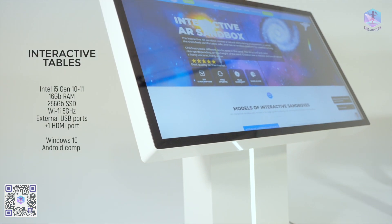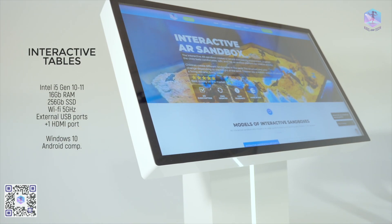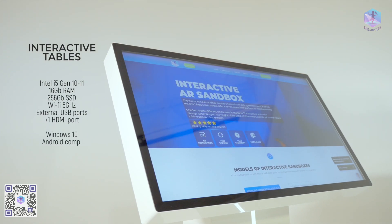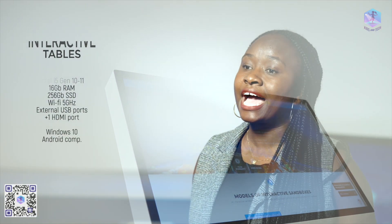All our interactive tables are based on generation 10 and 11 Intel processors. In the basic configuration, we install an Intel i5, 16 gigabytes of desktop memory, and a 256 gigabyte SSD for fast loading and system operation. The operating system is Windows 10, and we can also set compatibility with Android to download games from the Play Market. All our tables have 5 GHz Wi-Fi and a port for wired internet connection.